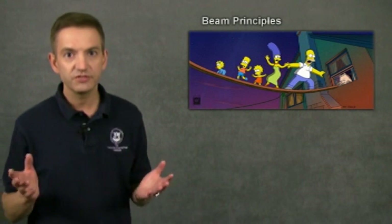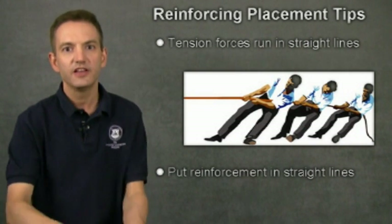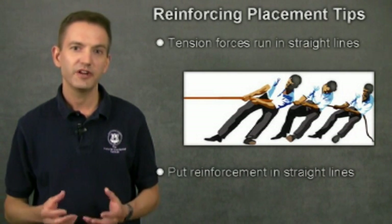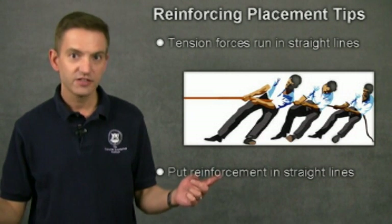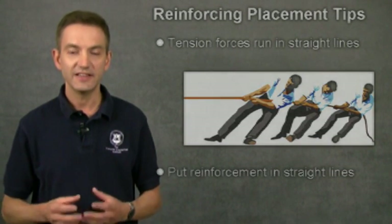That way, the countertop can be handled, transported, and used by the client crack free. But it's not enough simply to put the reinforcing in a specific location and expect it to work — the reinforcing needs to be oriented correctly too. Thinking back to the cartoon plank: would you orient the wood grain across the plank or along its length? Tension forces run in a straight line, just like a rope being pulled in a tug of war. Wood grain running along the length of the plank is oriented parallel to the tension lines of force, making the wood strong and resistant to breaking. If the grain ran across the short width, it would be very weak. Tension runs from end to end, so the reinforcing should also run from one end of the countertop to the other. Place your reinforcing in the direction of the tension forces and lay it in straight lines.